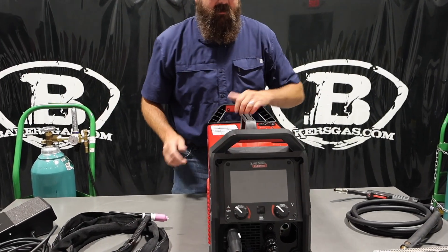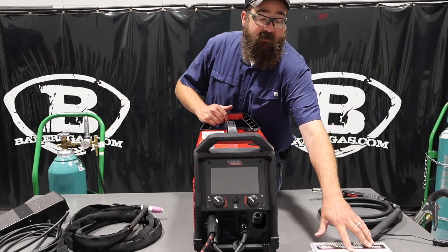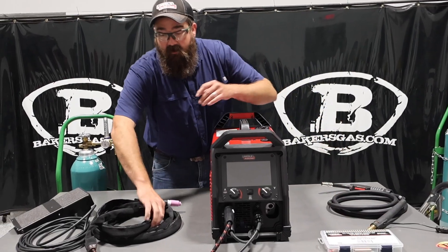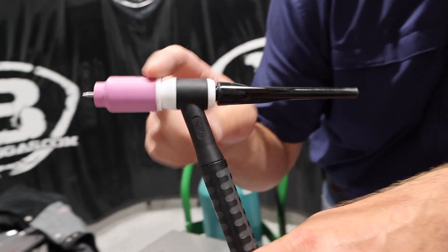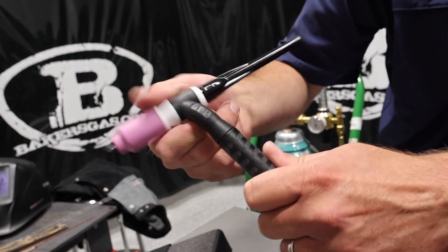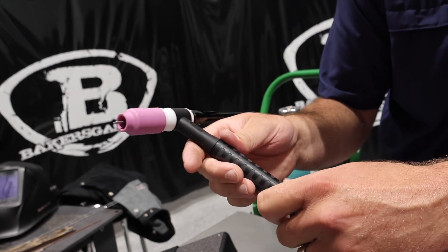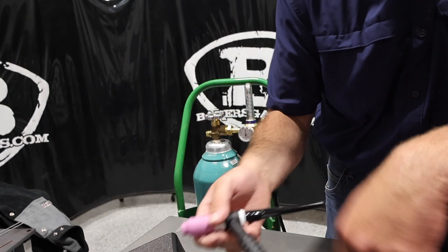The TIG torch comes with a consumable kit — 040 tungsten all the way up to 3/32 tungsten. This machine will also run 1/8 inch tungsten, though it didn't come with that in the kit. It's got a WP-17 with a big gas lens in it. I've got a number 8 cup on there with a 3/32 tungsten. It does come with a flex head TIG torch, which is new to this product and awesome. We get a lot of questions from people wanting to swap over to flex heads — well, this one comes with it. Comes with a sheath and nice braided line.